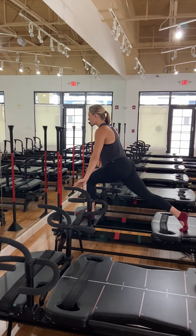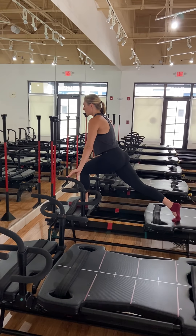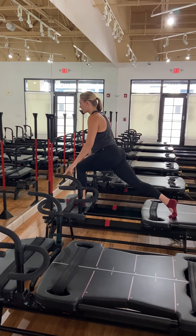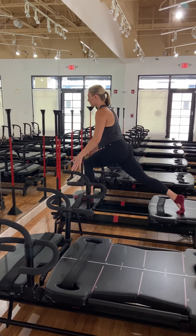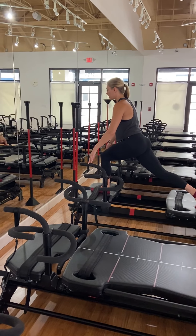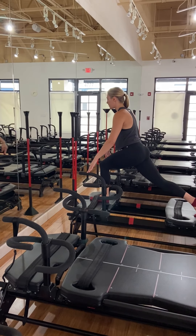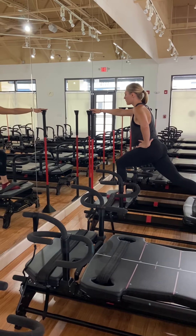Come down, meet me at the bottom — hold again. One more time, tiny pulses. You're up a little, you're down a little. A little up, a little down. Full range in five, four, three, two, and one. Lifting up.